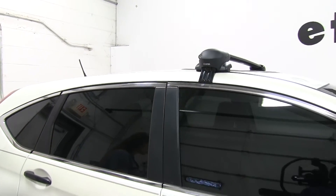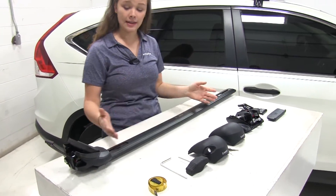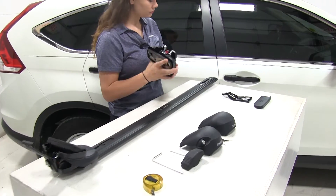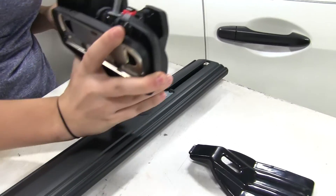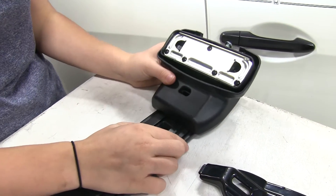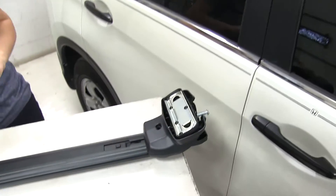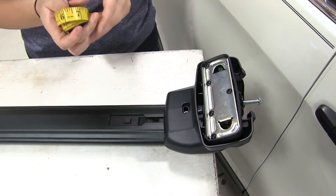We already have our front bar on. We're going to show you how we put this last foot pack together and then how we mount the crossbar. So the first thing we'll do is take the foot pack. We've already got our plate in place, so we're just going to slip that on and then adjust it until it pops down into place. I've already tightened down this side.